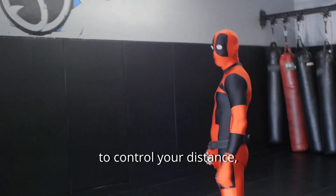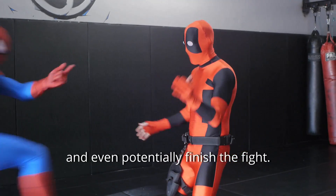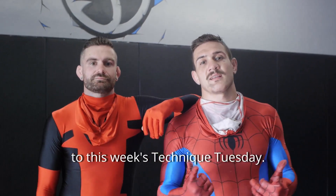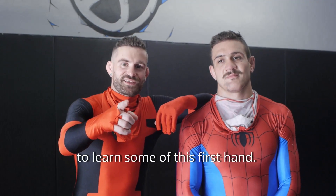The push kick is a great way to control your distance, stop your opponent in their tracks, and even potentially finish the fight. Thanks for tuning in to this week's Technique Tuesday. Make sure to stop by Systems Training Center to learn some of these first.